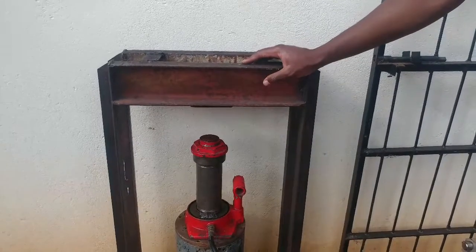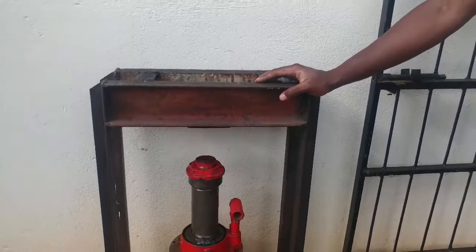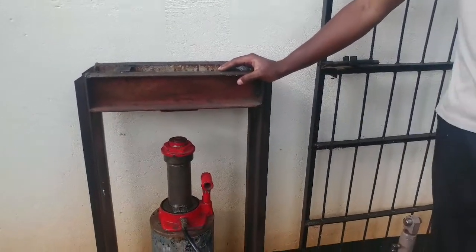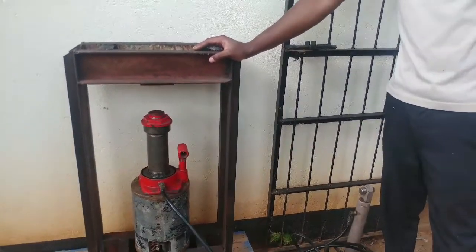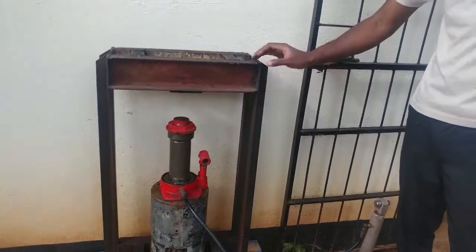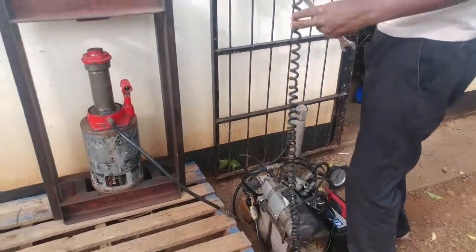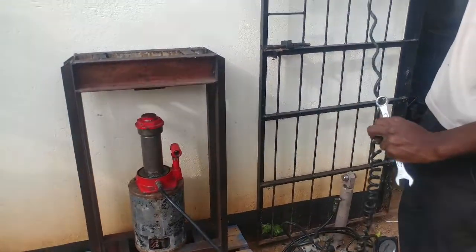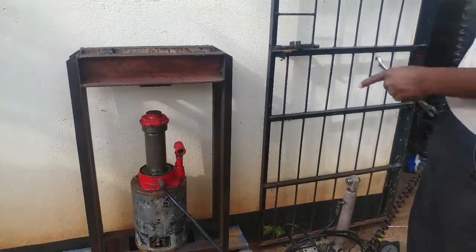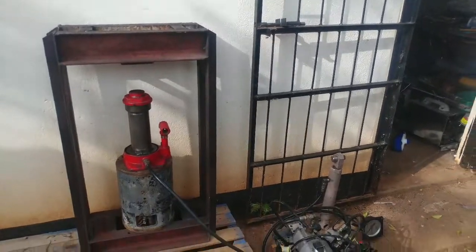Hello guys, today I'll be showing you how this whole thing works — this 50-ton press. I made everything by myself, as usual. I don't like buying new stuff, so I make these things myself. Or, just kidding — in the actual sense, I don't have money to buy new stuff, that's why I make this stuff, because I can't afford these things.